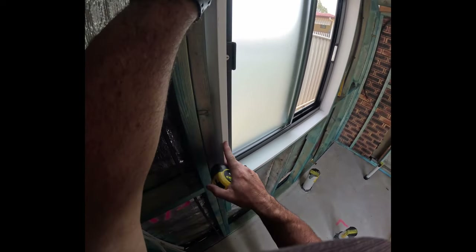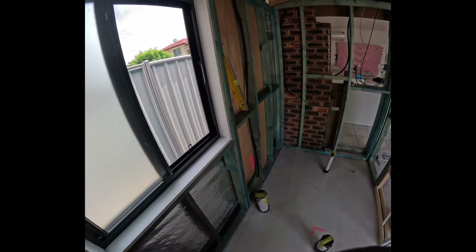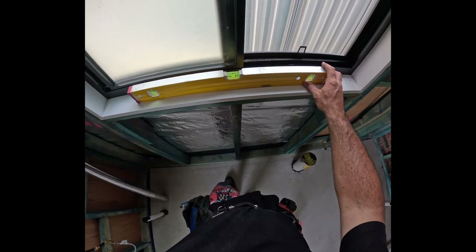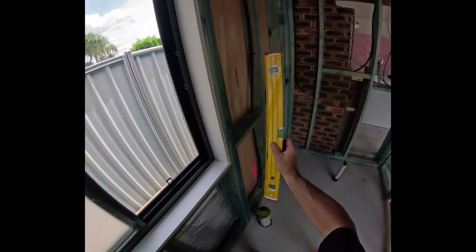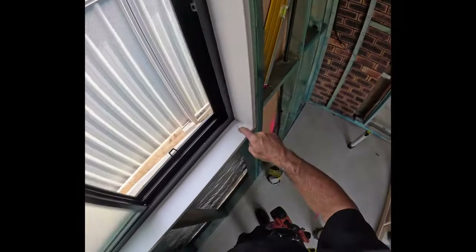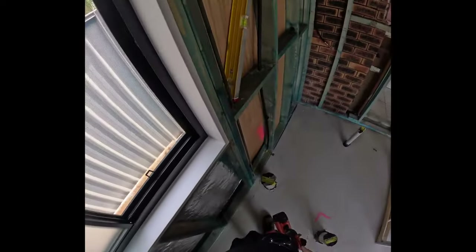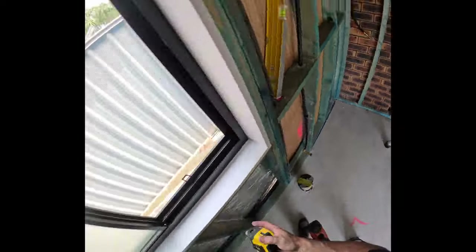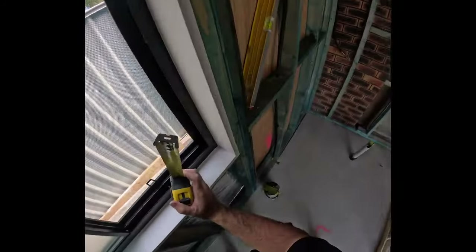First thing we do is check that it's been installed level — you can see in the bubble there it's pretty good. I'll nail down this corner here because it looked like it wanted to come up just an absolute smidgen. I'll make sure the gap between the reveal and the frame is relatively equal, though depending on the scenario you might actually need it over to one side.